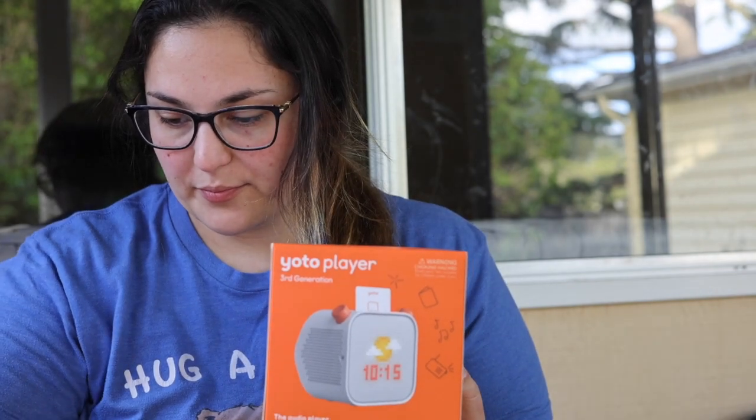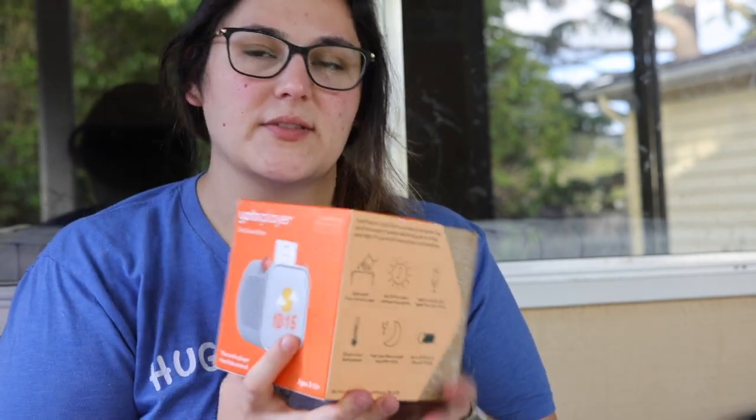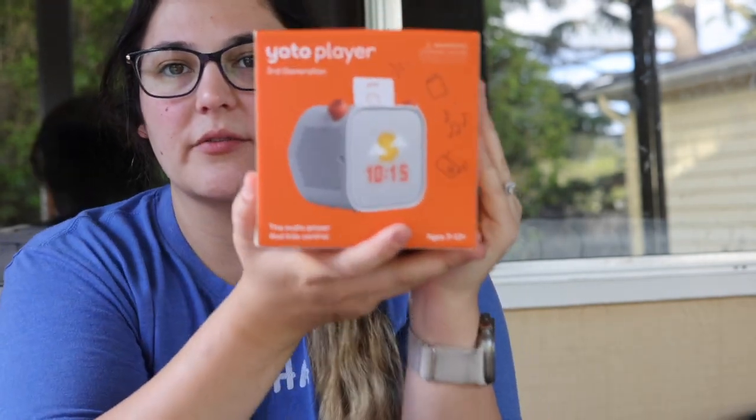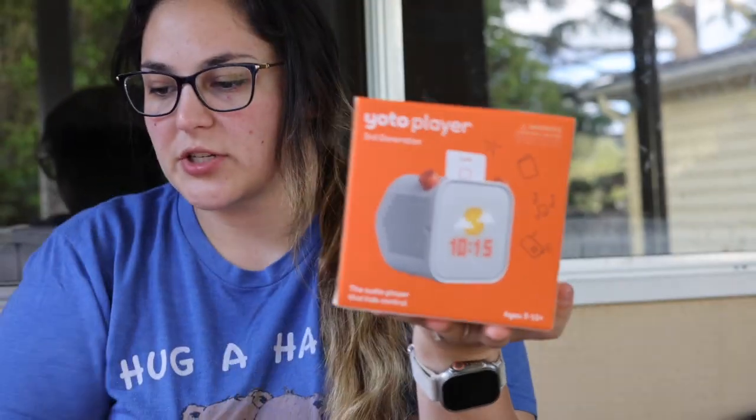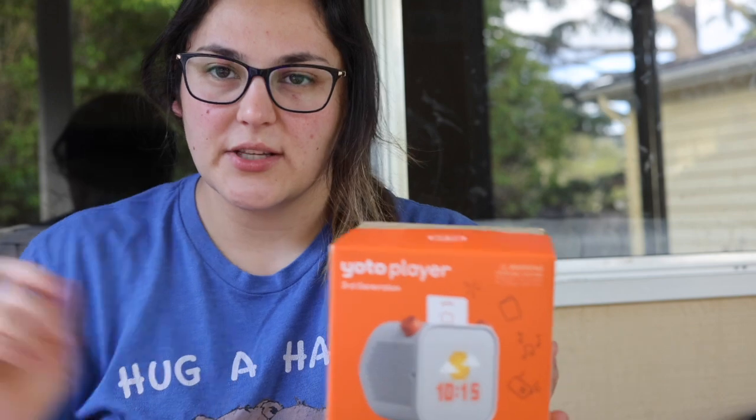I've seen a few videos about the differences between the third generation and the second generation, but I honestly couldn't find any second generation purchases anywhere. Target might still have it, but I could be wrong. The third generation seems like the only thing Yodo sells now, unless you can find it used.